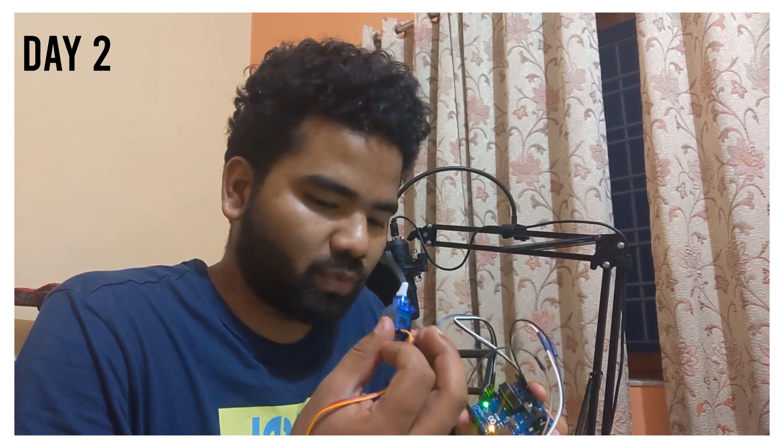The base model is ready — Bluetooth is accepting requests. I just need to configure it to topple the switch, and I need to build an Android app that will send a notification to the Arduino based on the battery percentage.